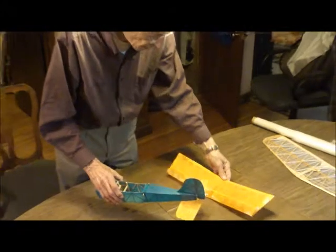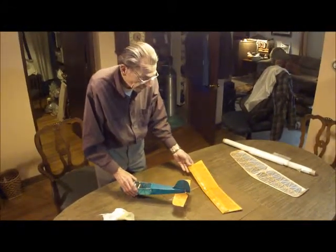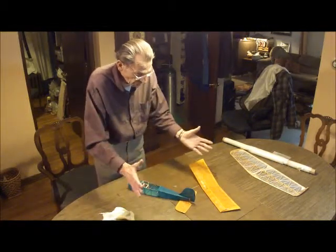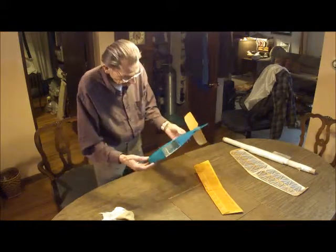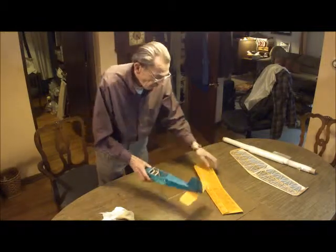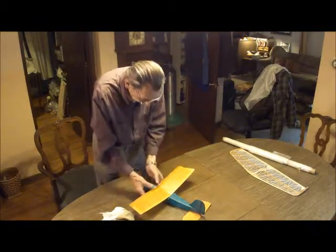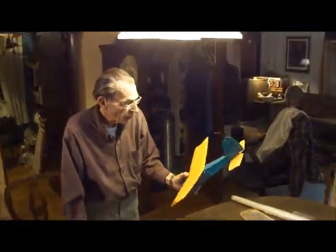So you dyed the polyurethane and not the silk? I put dye into the polyurethane and then squeegeed it out. So I have a yellow piece and a blue piece, and used that to cover this little stick. If you want color, it can be done without too much fuss.